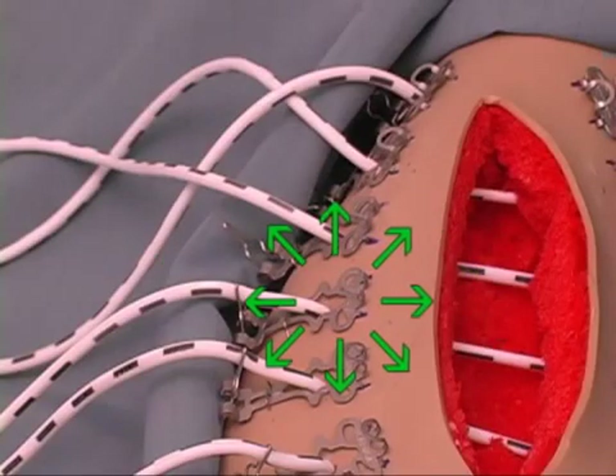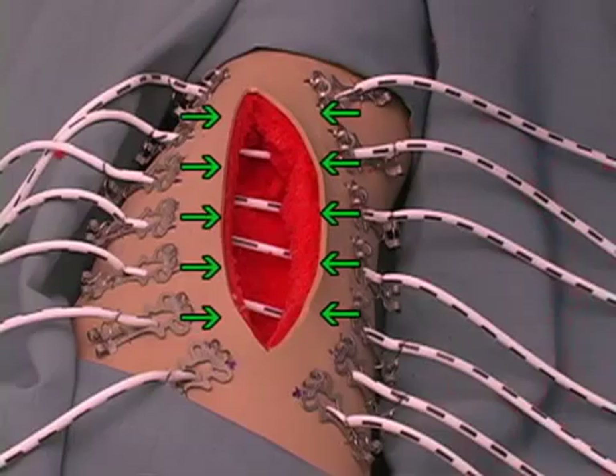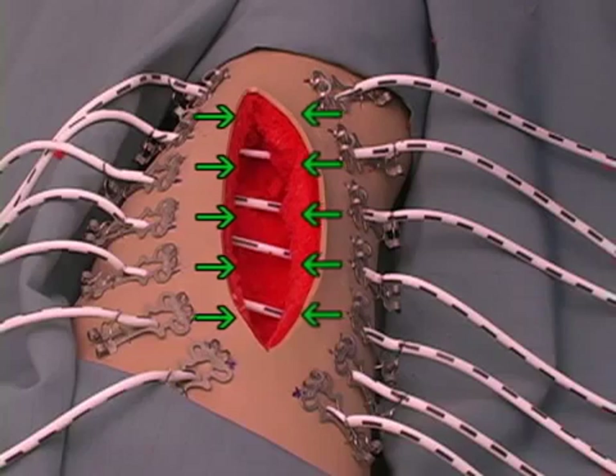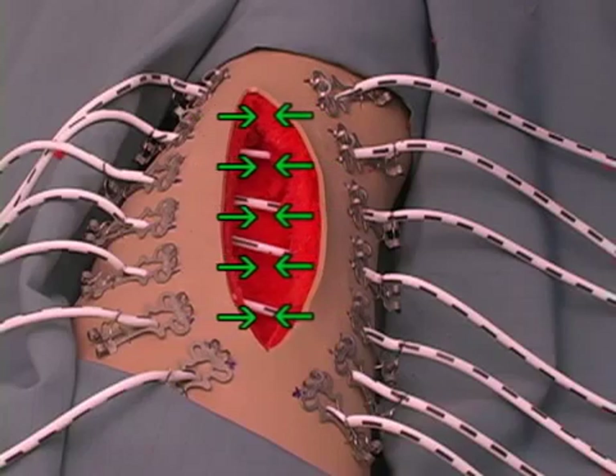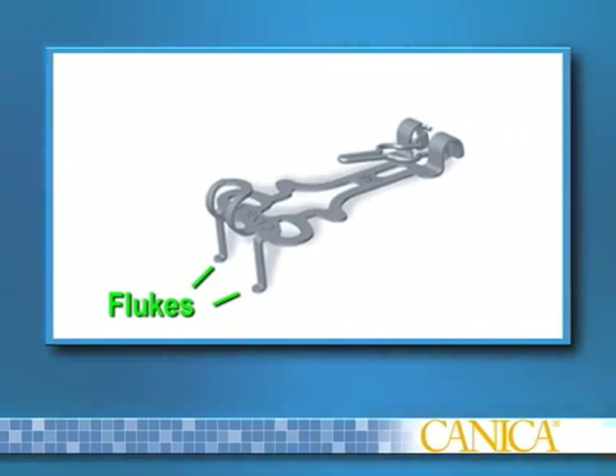The skin anchors distribute load over an area of healthy skin beyond the wound site, and the elastomers provide gentle, unrelenting tension that yields under strain. The skin anchor is made of surgical-grade stainless steel and has two flukes, which engage the dermal layer and provide wound margin control by keeping the wound edges aligned and averted as they re-approximate the skin.